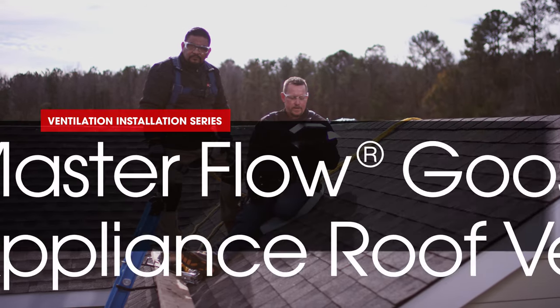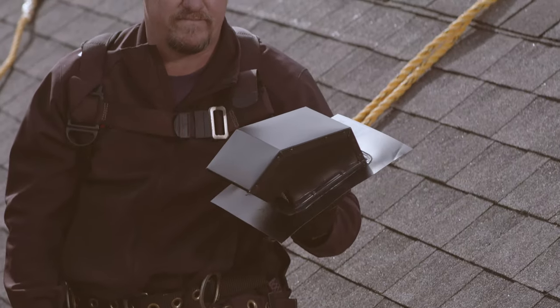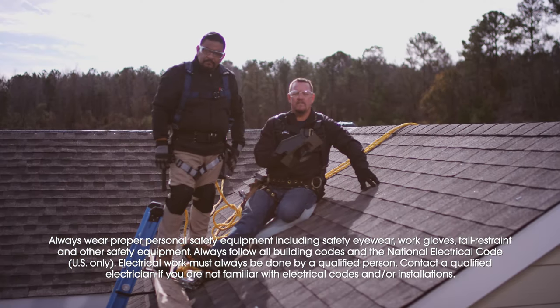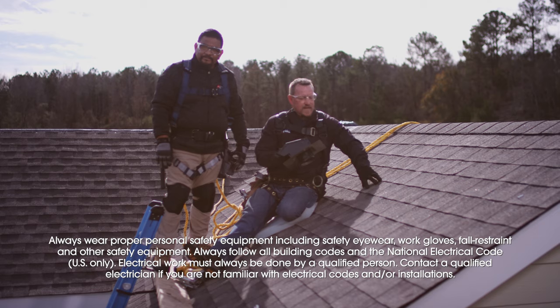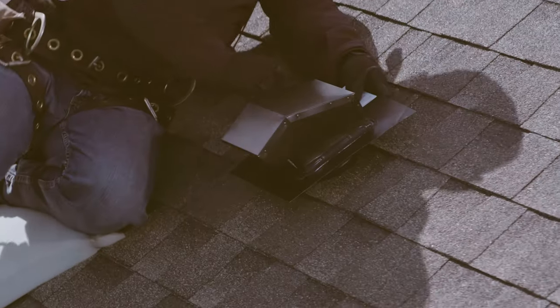In this video, we're going to be showing you the installation of the Masterflow Appliance Roof Vent. The first step is to center or align it directly above the appliance you're going to be installing it to. We've already done that inside the roof. Now we're going to mark the opening and cut open the shingles.